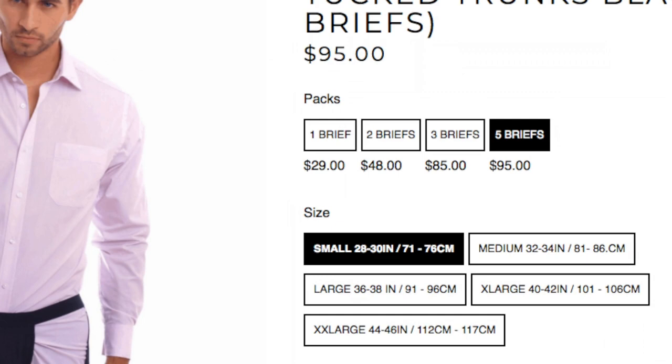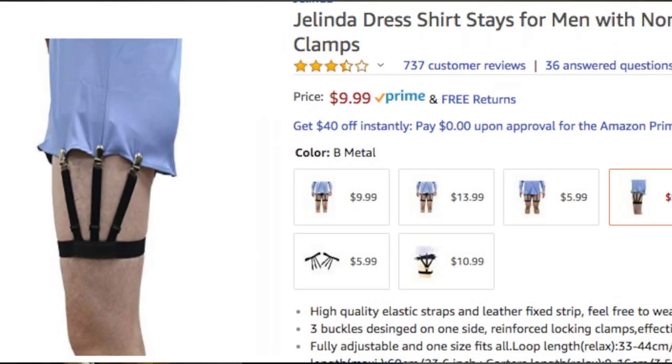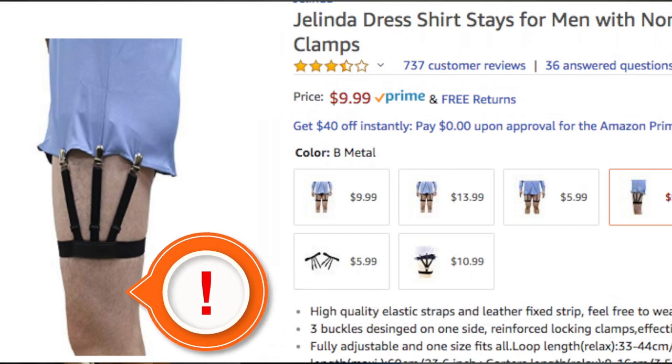That leads me to the biggest deal breaker: price. Which product gives you the most bang for your buck? You guessed it — the original shirttail garter. If I wanted to wear tuck trunks every day of the week, I would have to spend about ninety-five dollars for a five pack, whereas a shirttail garter is only about ten dollars and works well. I could use it multiple times throughout the day if I want to switch out shirts.